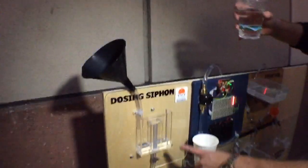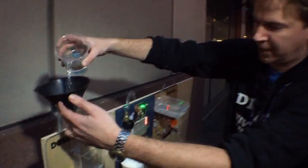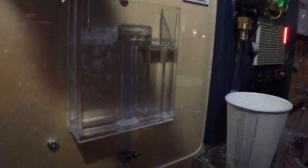Then we go all the way over here. This is a dosing siphon made by Grady from Practical Engineering — go check out his YouTube channel. So if you fill it up, this is how a toilet works. It completely drains in one go.